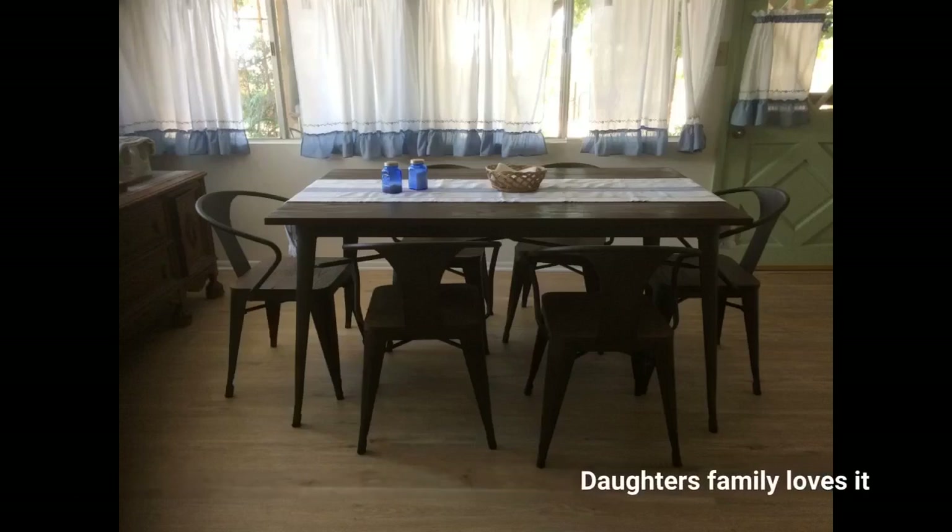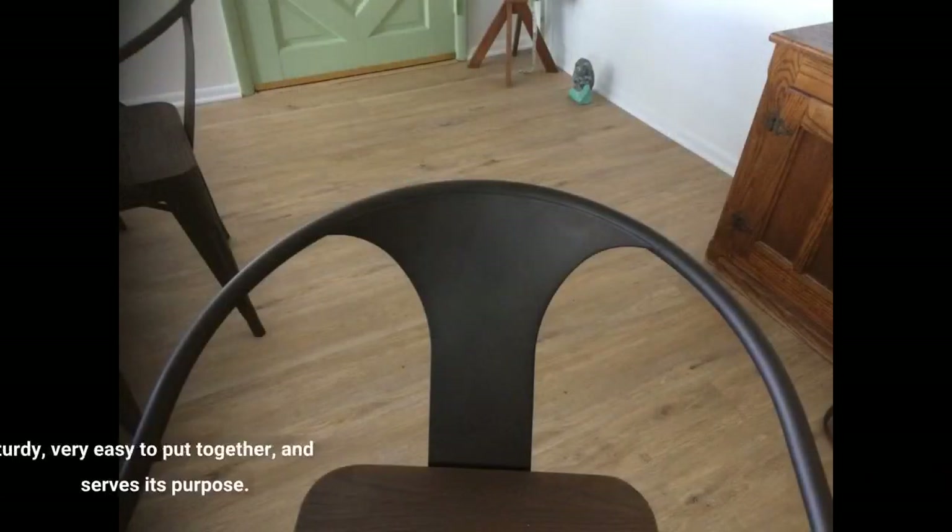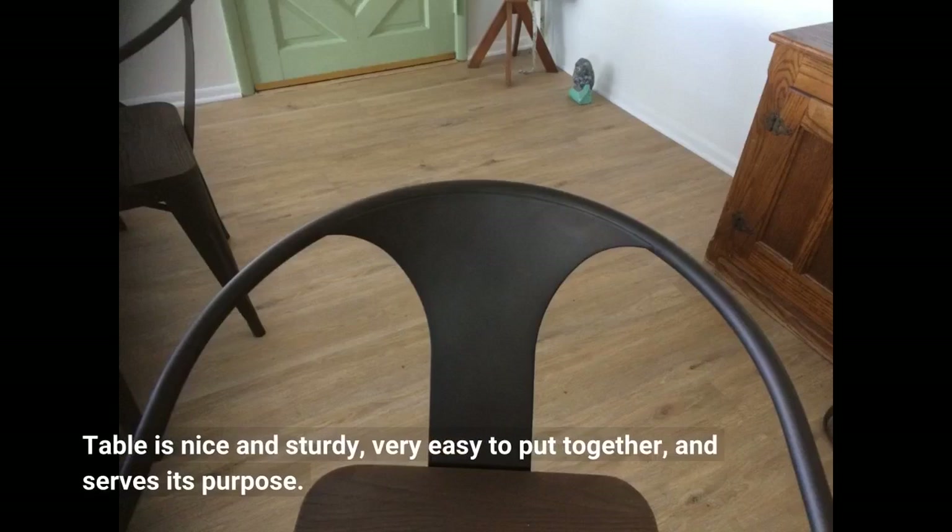Daughter's family loves it. The table is nice and sturdy, very easy to put together, and serves its purpose.